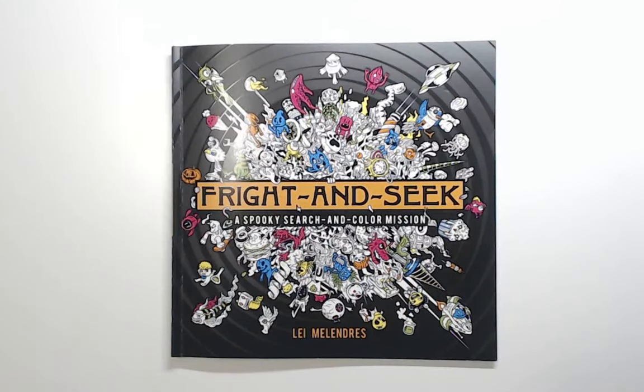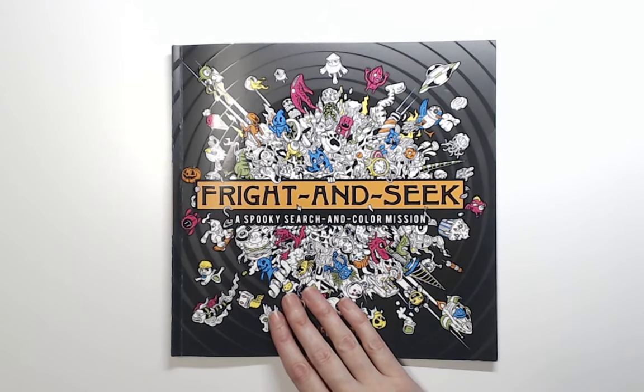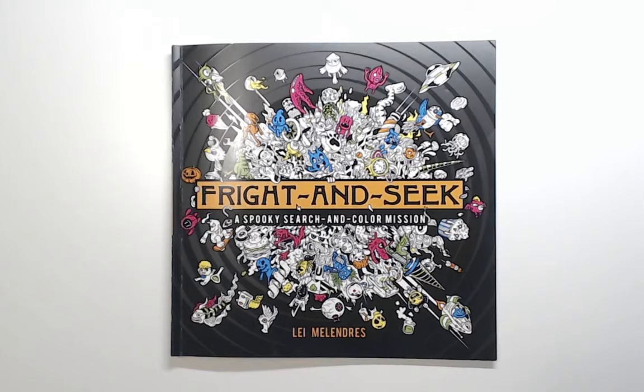Hey everyone, welcome back to Anxiety Art Adventures. Today I wanted to show you a book that I ordered called Fright and Seek, A Spooky Search and Color Mission by Leigh Melindres. And this book was originally published in 2017 and it was titled Exploratorium. I was watching one of my friends on Twitch stream, Erin, and she was streaming this book and I was like, this book is amazing, gotta have it.